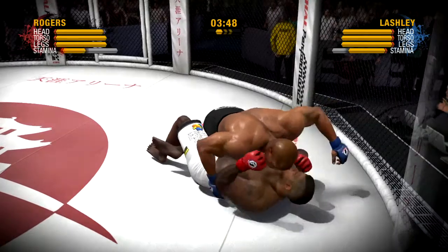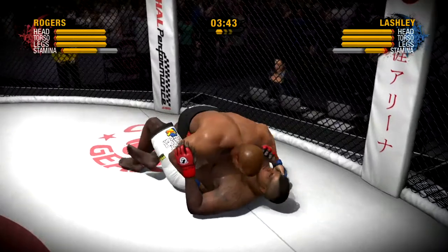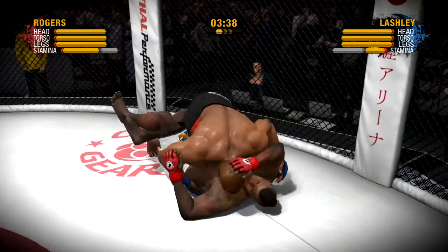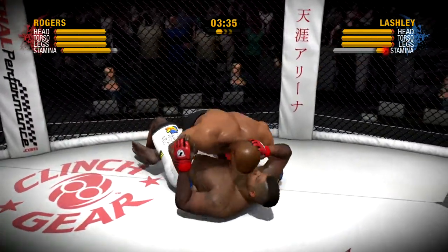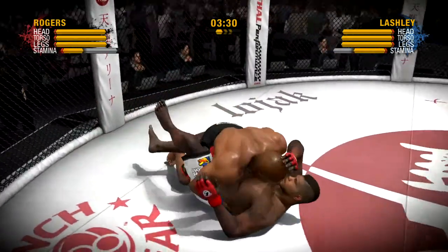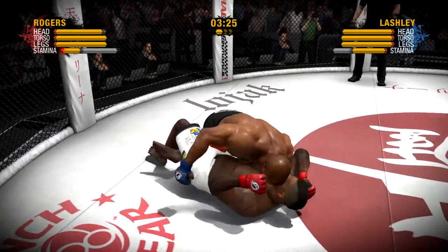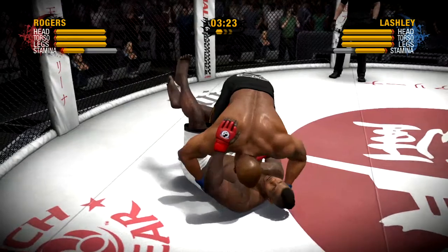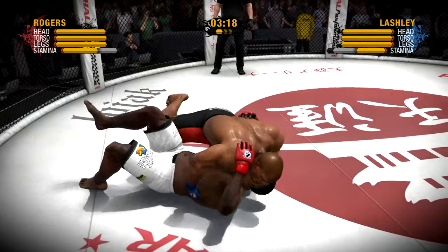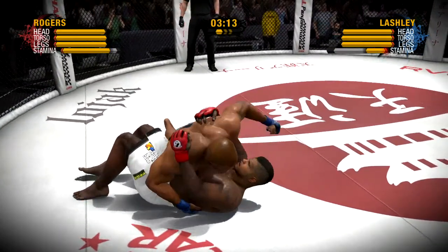He moves into half guard. There's a nice-looking body shot courtesy of his right hand. He delivers a beautiful right hand. Way to go! He's able to transition into side control. Lashley connects with a right punch to the body.